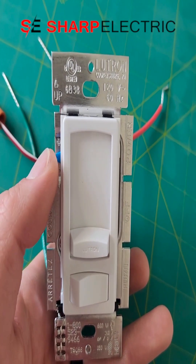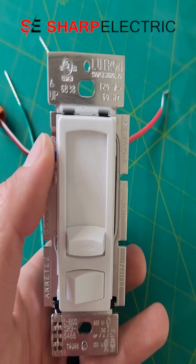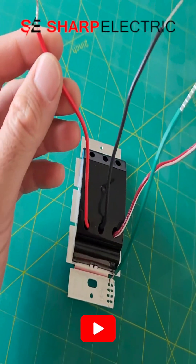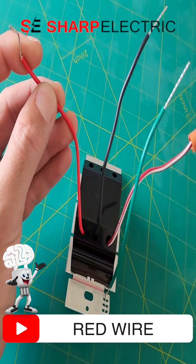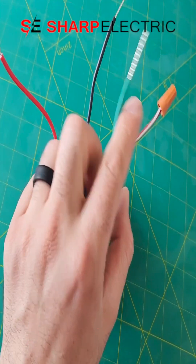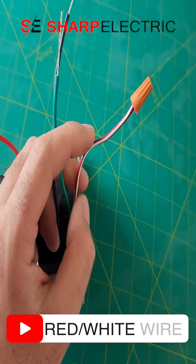At that point you will adjust the fine dimming function. Moving on to the terminals on the back: we have the red wire, which is one of the travelers in this case. You have the red with white stripe — this is your second traveler.